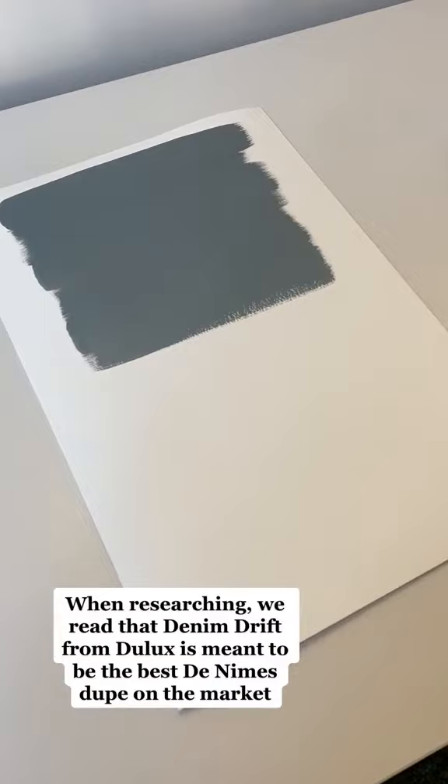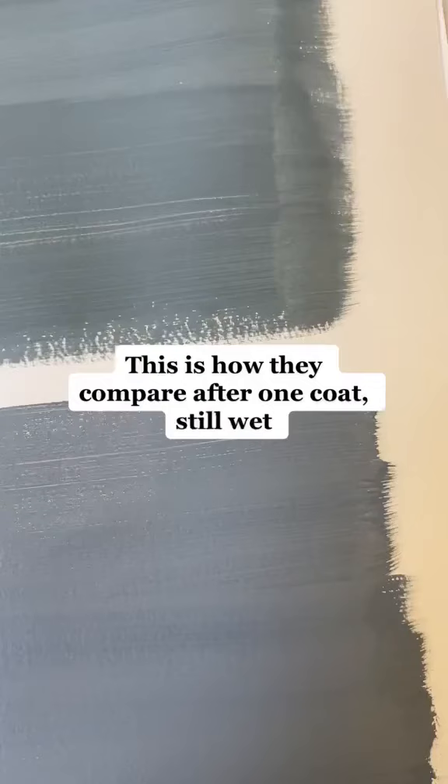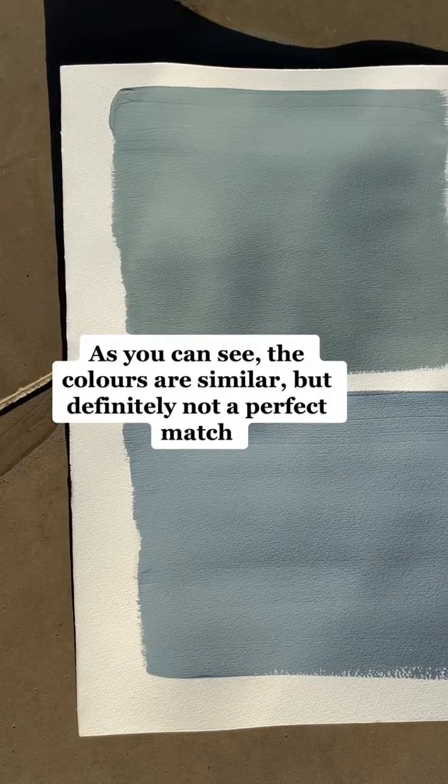This is what they look like side by side, with Farrow and Ball on the top and Dulux on the bottom. This is how they compare after one coat, still wet, and this is how the coat looks side by side in direct sunlight. As you can see, the colors are similar, but definitely not a perfect match.